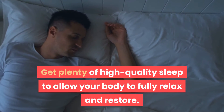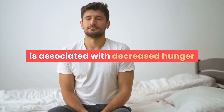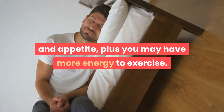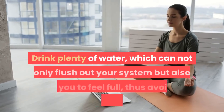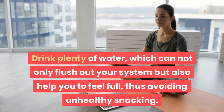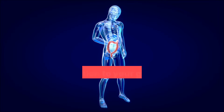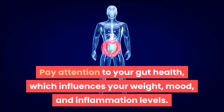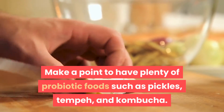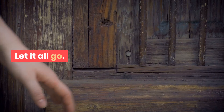Sleep is key: get plenty of high-quality sleep to allow your body to fully relax and restore. Sleeping for longer periods each night is associated with decreased hunger and appetite, and you may have more energy to exercise. Stay hydrated: drink plenty of water, which can not only flush out your system but also help you feel full, avoiding unhealthy snacking. Listen to your gut: pay attention to your gut health, which influences your weight, mood, and inflammation levels. Make a point to have plenty of probiotic foods such as pickles, tempeh, and kombucha.